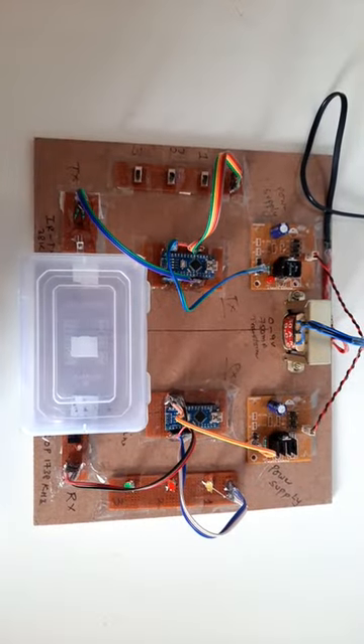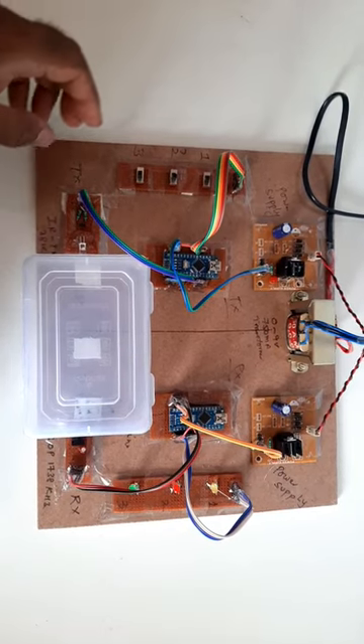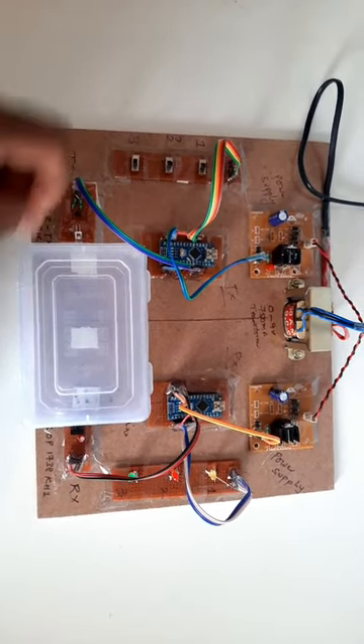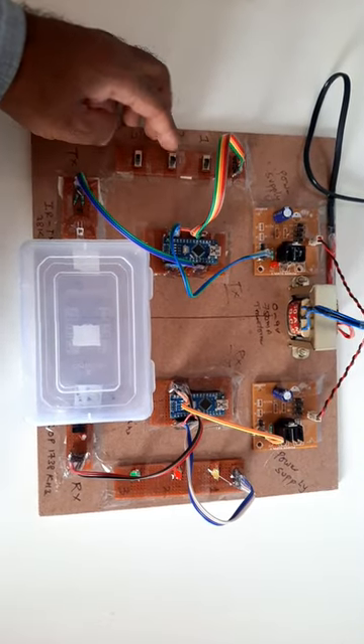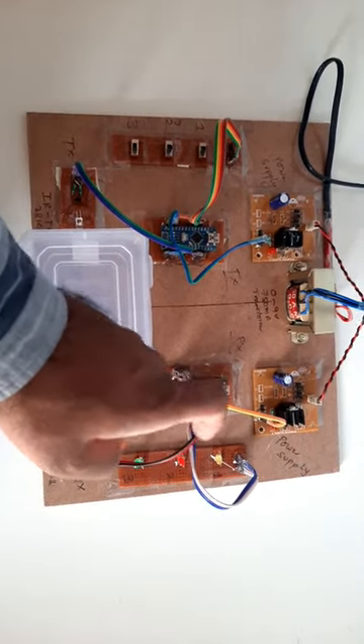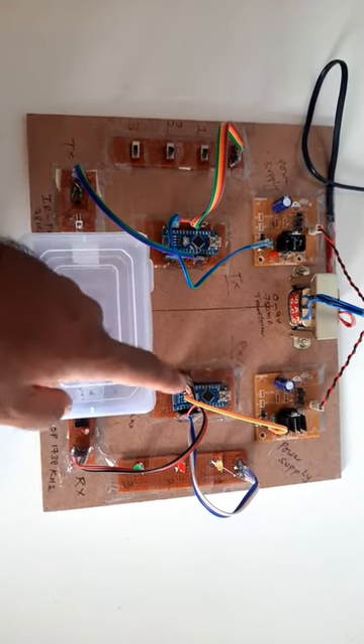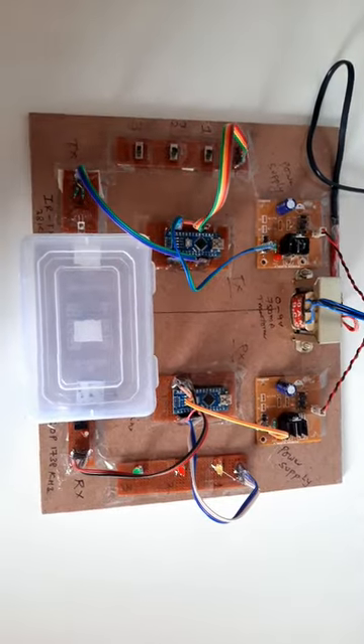IR wireless underwater communication using Arduino. Components used: IR transmitter module, IR receiver module, Switch 1, Switch 2, Switch 3, LED 1, LED 2, LED 3, Arduino Nano board 1, Arduino Nano board 2, power supply module 1, power supply 2.